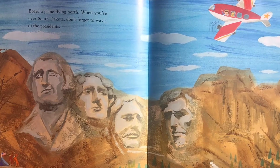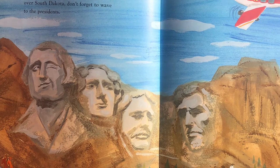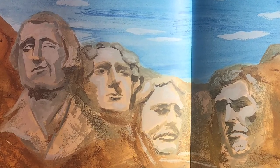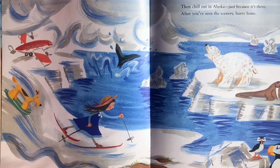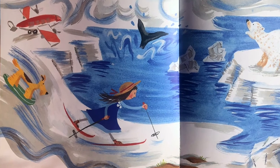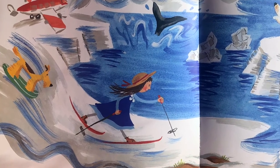Put a plane flying north. When you're over South Dakota, don't forget to wave to the presidents. Then chill out in Alaska — just because it's there. After you've seen the scenery, hurry home.